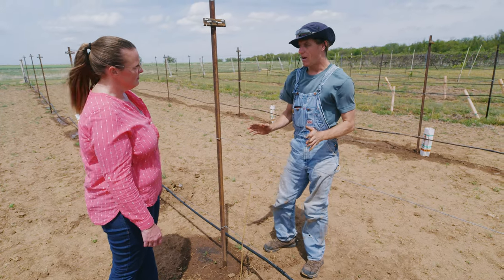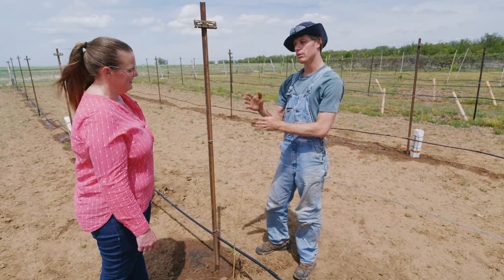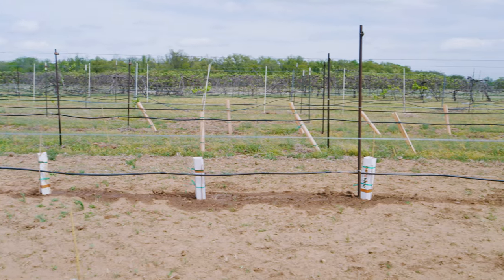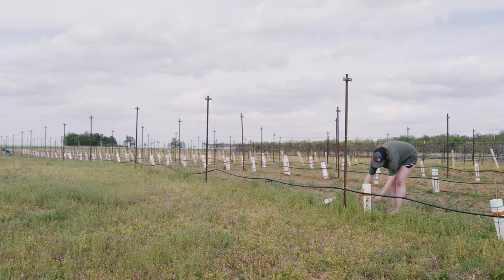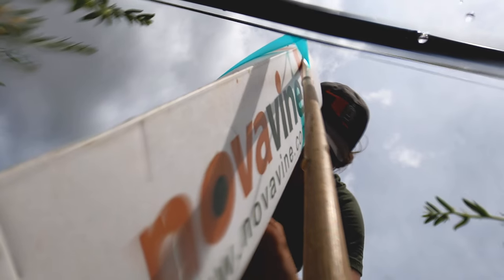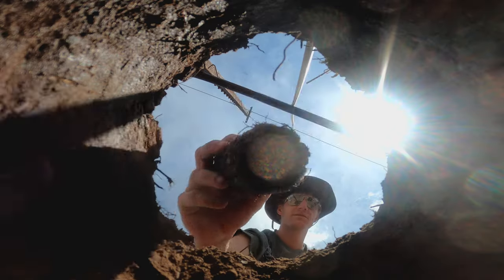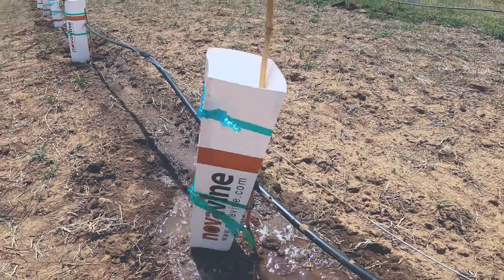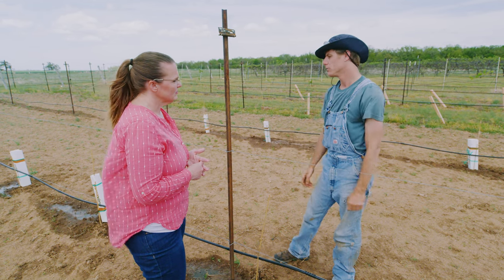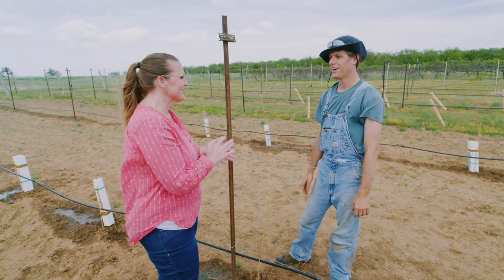Let the shoots grow and with time you'll see which one is dominant. Keep that one, cut the rest, and that becomes your trunk. There are also plant protectors — covers on the young vines that protect against the elements, including Oklahoma wind. Once planted, put a plant protector on and keep it on all year, removing it in September or October so the vine can harden up for winter. Just for this first year, they help protect against the elements.